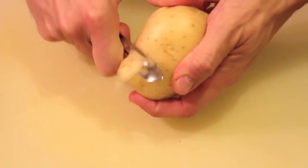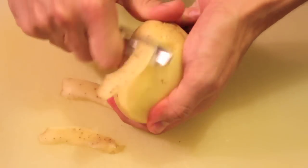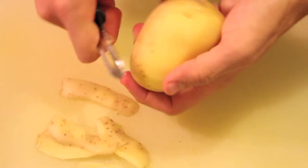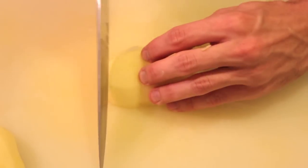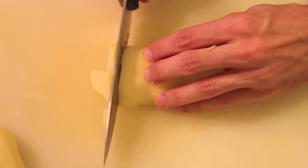First, you want to peel medium sized potatoes and then cut them in halves and then probably in quarters. After this, you want to slice them homogeneously. It actually doesn't matter whether your slices are thinner or thicker, but the important thing is that your slices are approximately equal in thickness.